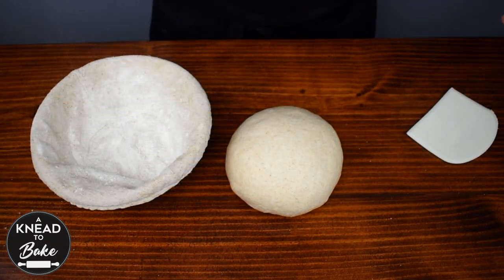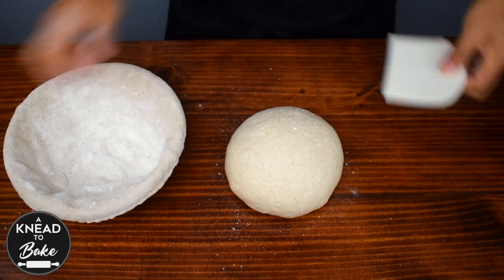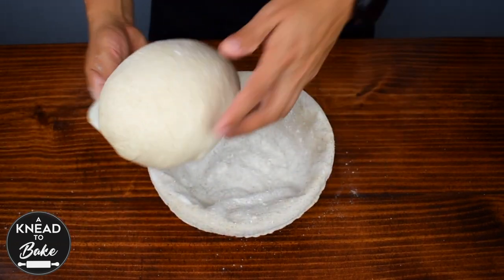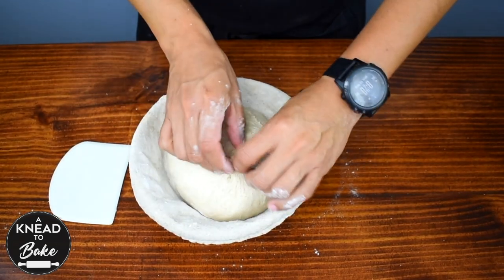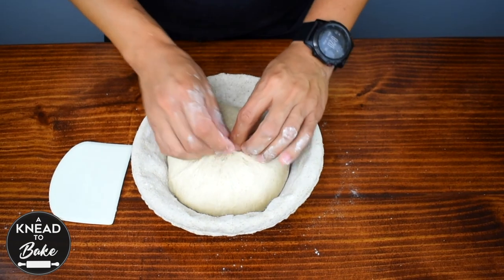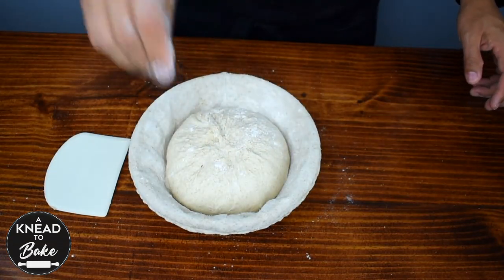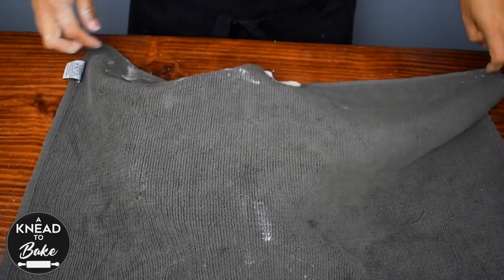Then flour a bread basket, or you could use any bowl with a kitchen towel. Transfer the dough to the bread basket. Pinch the dough together and add more flour to the dough. Cover it with a towel again and let the dough proof for about two more hours before baking. The dough has to grow at least to the rim of the bread basket.